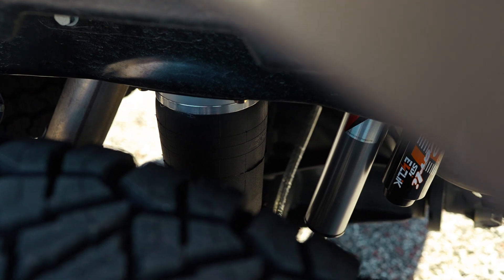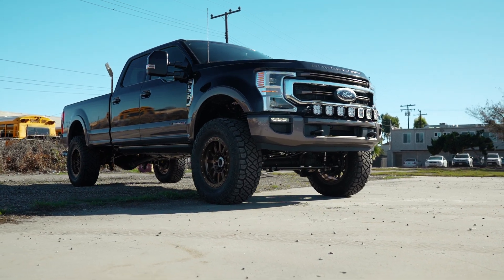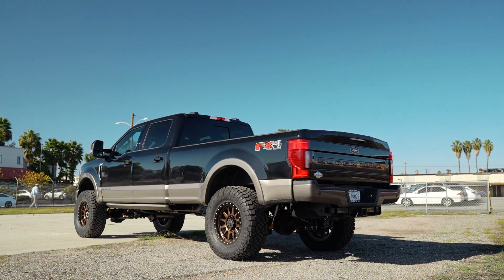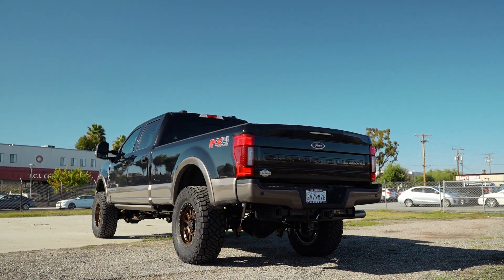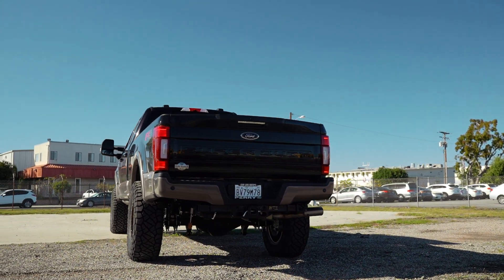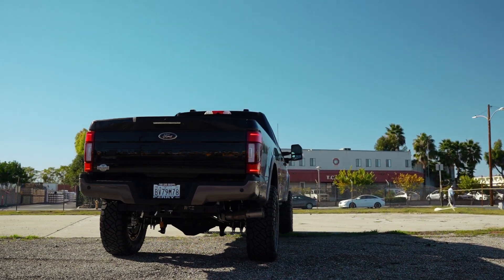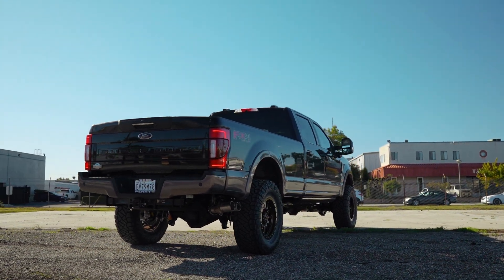Another plug for those of you shopping kits: the suspension travel on this kit is over 10 inches in the front and over 13 inches in the rear. That's a number that, to my knowledge, no other Ford Super Duty manufacturer actually publishes, because those numbers are so poor on a lot of other brands. You do get what you pay for, and all the supporting components allow for that suspension travel. For those of you who say you're not going to Baja or jumping your Super Duty — every time you hit a storm drain, your driveway, a cattle guard, your suspension is cycling. When you bottom it out, you sure know it. This system's gonna allow a smoother ride over all kinds of terrain.